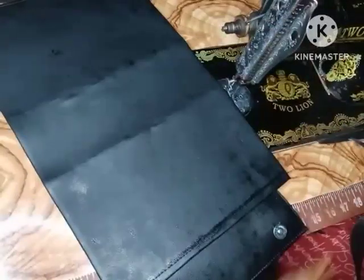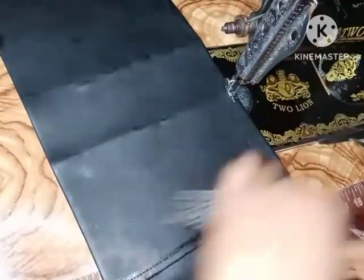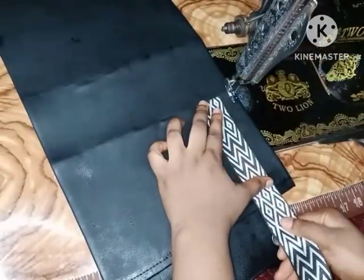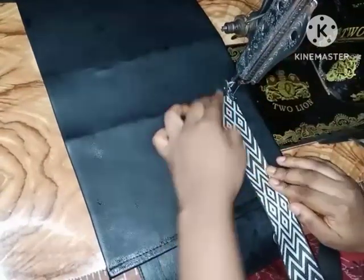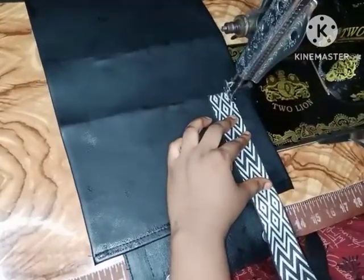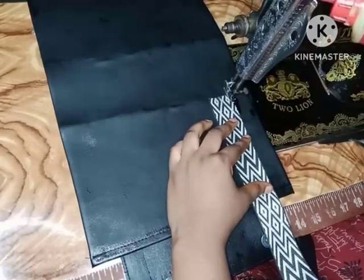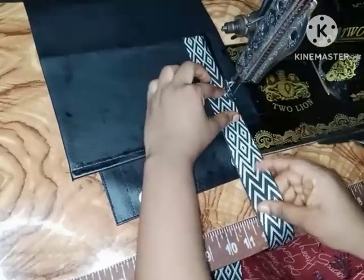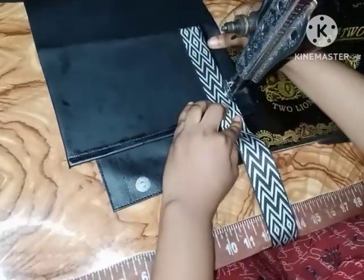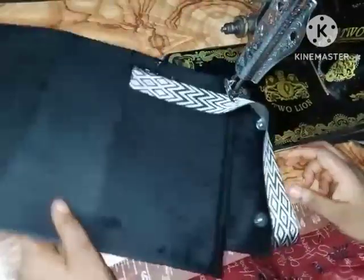I'm going to place the strap — that is the webbing — this way and then run a straight stitch across it. Like I said before in part one, I've already gone ahead and burnt the edges of my webbing so that it does not fray. I'm going to repeat this same process on the other side of my bag too.